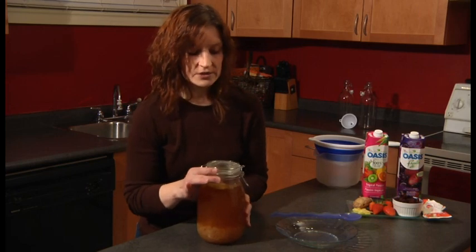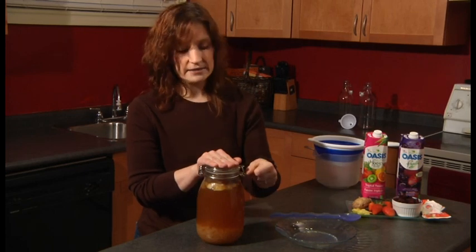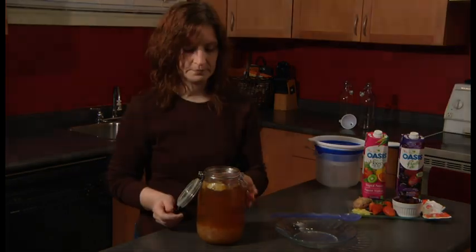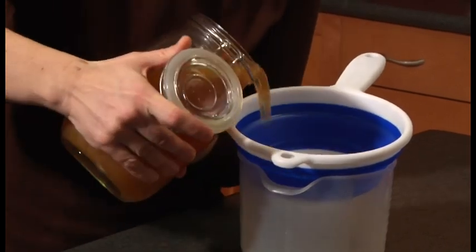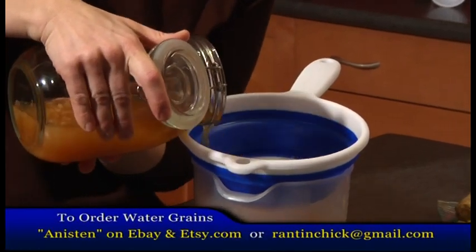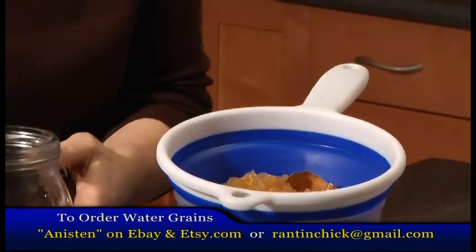Now we're ready to go on to the second fermentation, which is when we can flavor the kefir and also separate the grains from the liquid. So let's pour out our grains and our kefir gently. Remember you want to use plastic utensils at best.